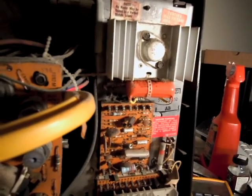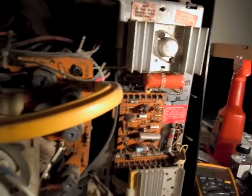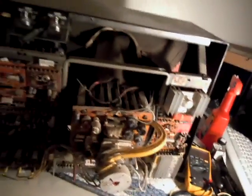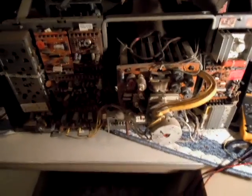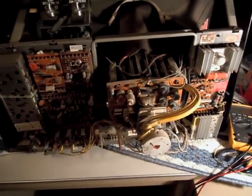I forget what the actual replacement part is — I think there's a thread on Videocarma somewhere. But basically what happens is the capacitor opens and it causes loss of high voltage regulation. The high voltage shoots up to some scary amount like 35 or 40 kilovolts and breaks the neck on the CRT.